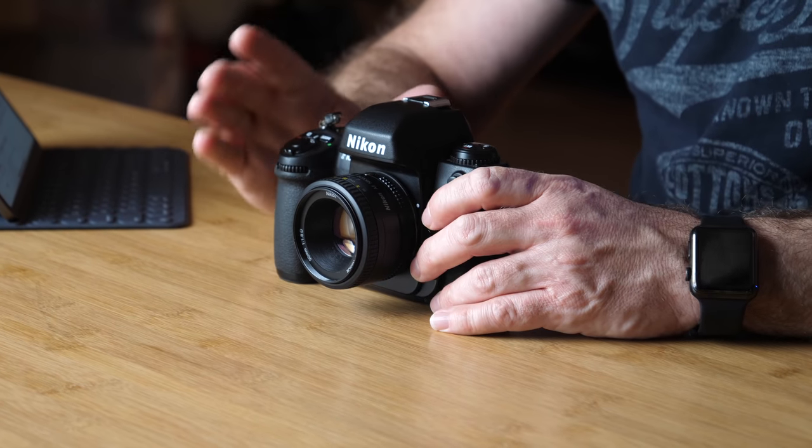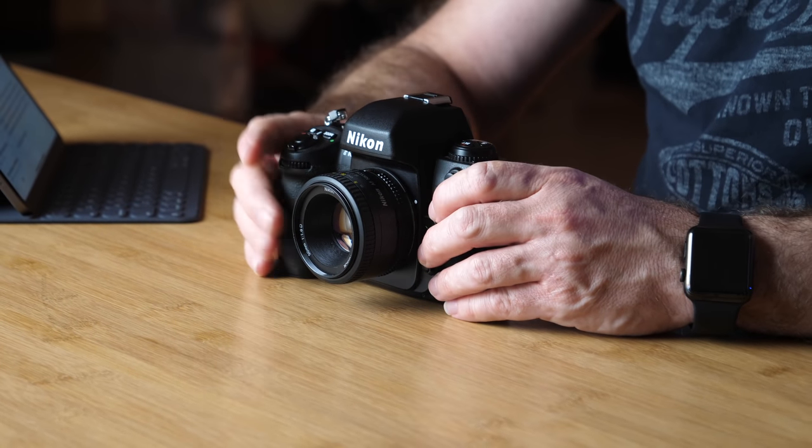The F on this obviously stands for film. The D on the D500, D5, and those models stands for digital. I'm not sure what the Z stands for on the Z7 and Z6 — if you guys know, let me know down below in the comments.